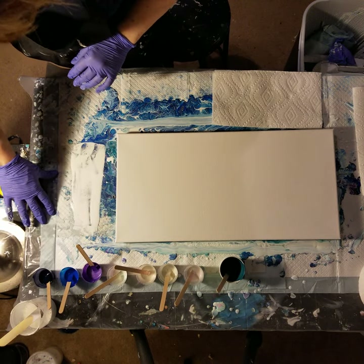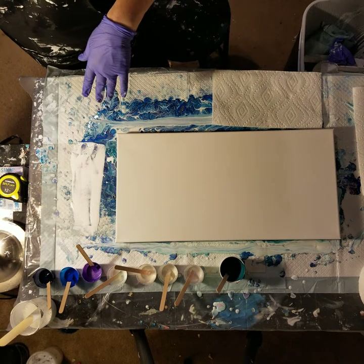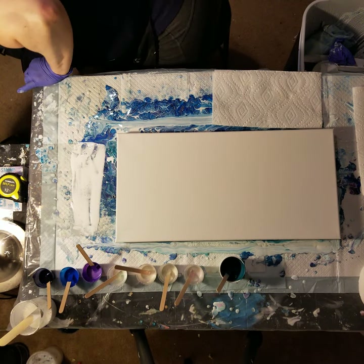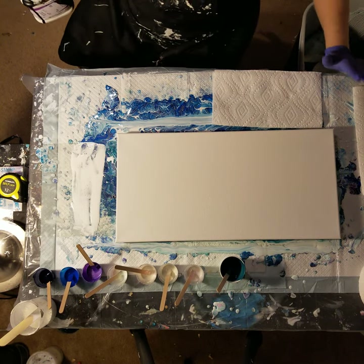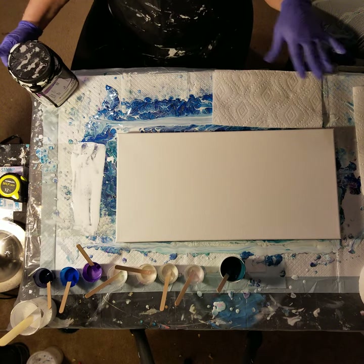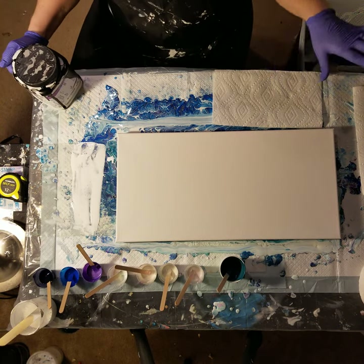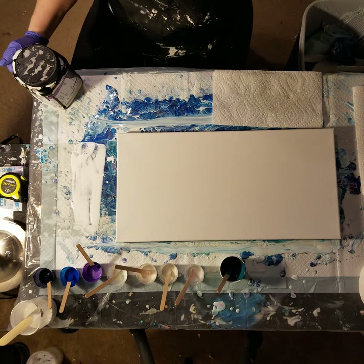My husband came in and said, don't touch it, don't ruin it, don't mess it up. He knows me all too well. I tend to fiddle with things and over-tilt things and then ruin them. So I just want to thank Katrina Ruth McNichol because I tried her colors, her tilting, her everything, and it worked. It's the best swipe I've ever done.